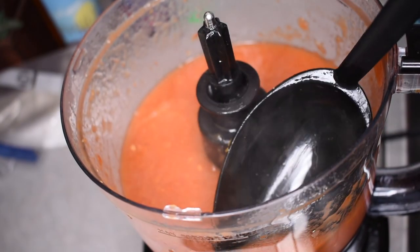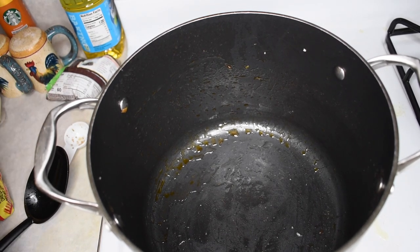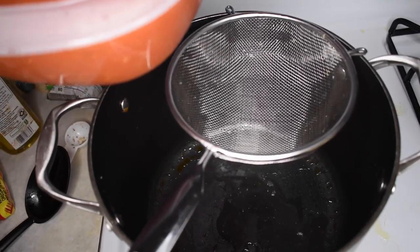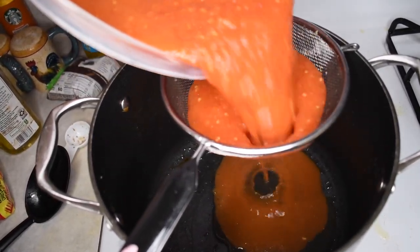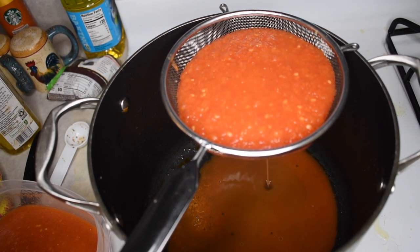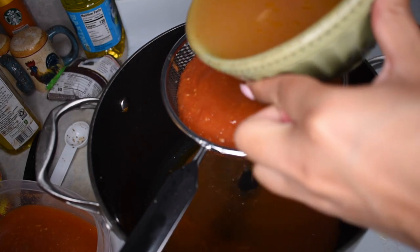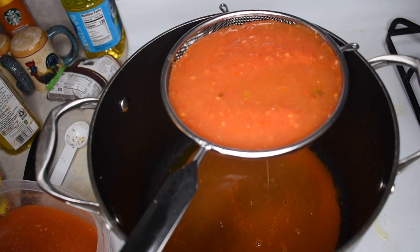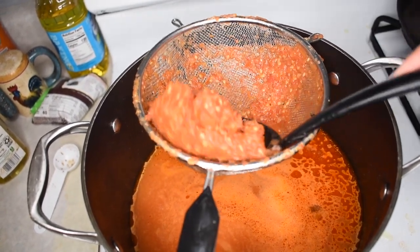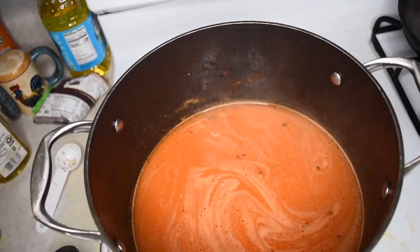Blend it together and you're going to get a very thick sauce. Don't worry that it looks weird or thick or even tastes weird because of the raw tomato flavor. We're going to go back to our pan, add some oil at the bottom, take our mesh strainer, and pour in the thick mixture. It might have trouble straining through because it is very thick, so I use more chicken broth or the juice from boiling the tomatoes to stream it in. You can throw the leftover pulp back in the blender with more chicken broth, blend it up again, and strain it through again, or just discard it.